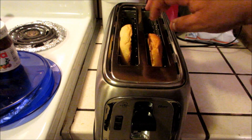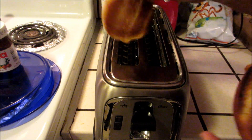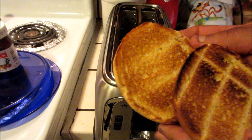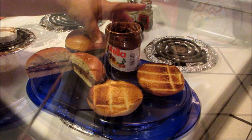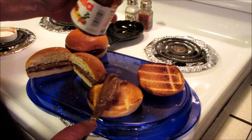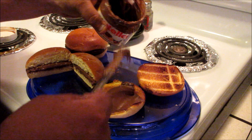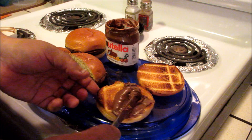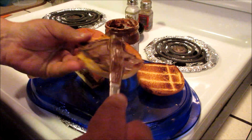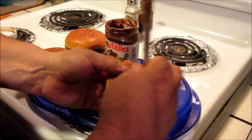Okay, so nice and toasty brioche bread, looking pretty good. We're gonna put some of the Nutella here on the toasted brioche bun. It's a little warmer so the chocolate's gonna melt because of the heat from the brioche bun, and so that's that.